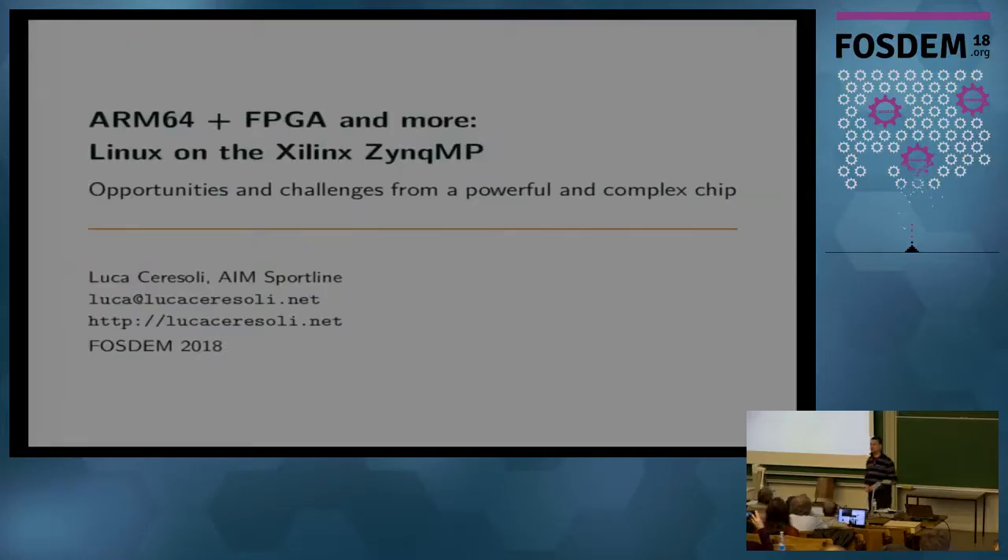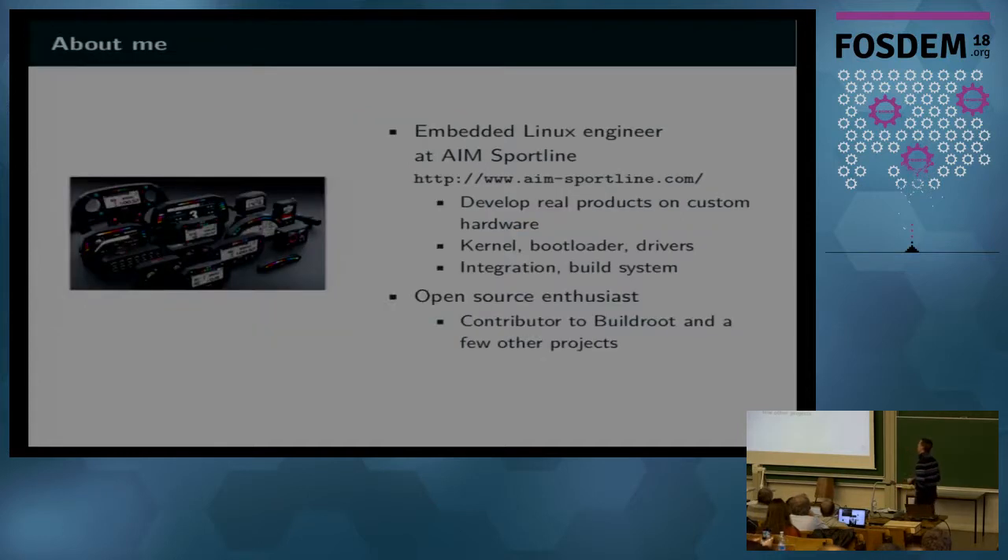Hi everybody. I'm Luca Cerezzoli, and I'll talk about how Linux can run on the Zynq-MP processor by Xilinx, especially in the ways that it differs from other system on chips. I work as an embedded Linux engineer at IAM Sportline, designing the next generation data loggers, dashboards, and action cameras for racing. I also love open source and I contribute to some projects, including BuildRoot.